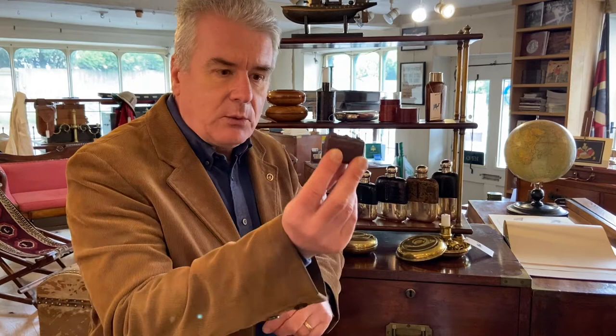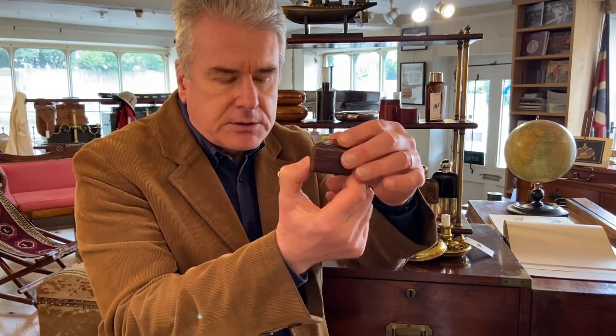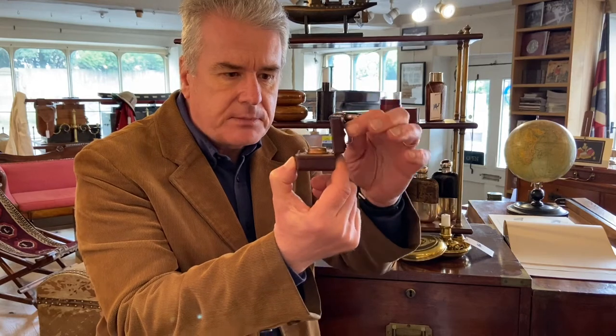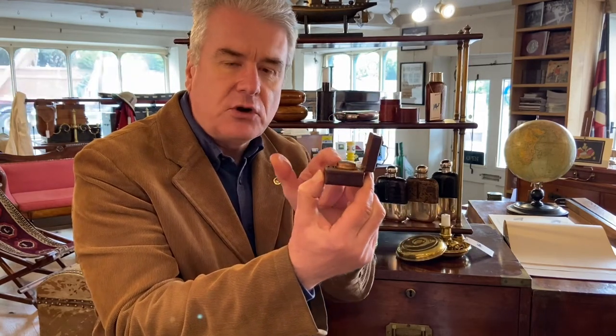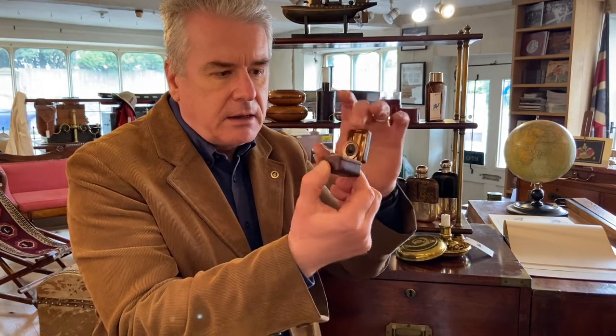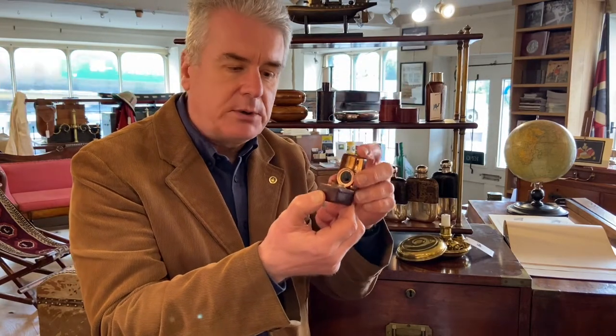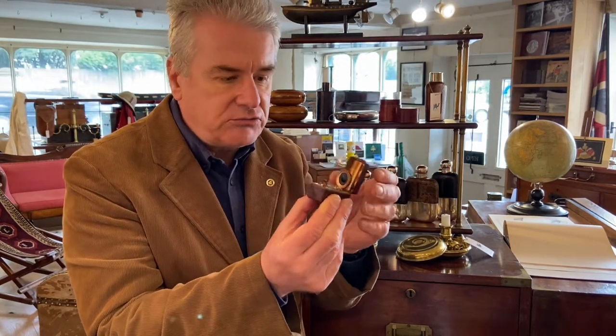The way the inkwell works is you've got hidden under the leather here a little sprung button which you depress — that lifts up and then you've got your inner case and your inner lid. You just pull this catch back and the lid will come up. We've got our glass bottle there. On the inside of the lid you have a sprung pad which will push down on the glass bottle and make it nice and secure during travel.